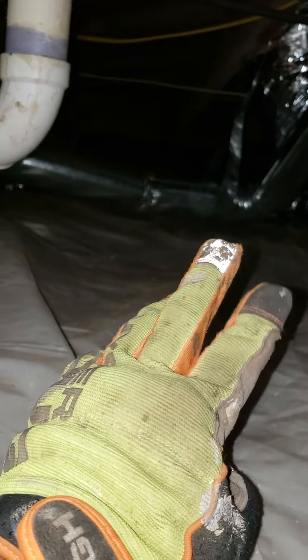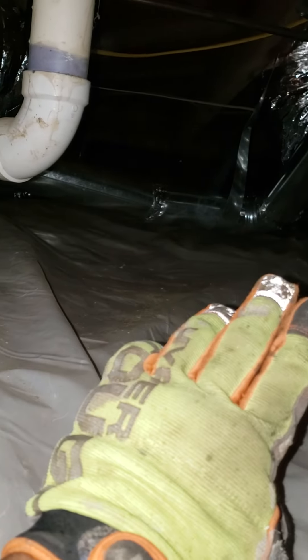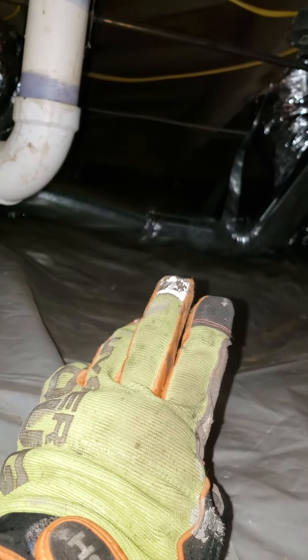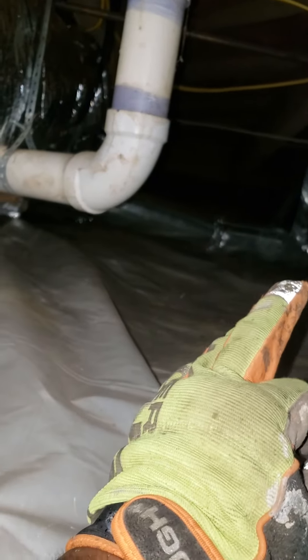There's the line set. We also re-did his dryer vent right there — changed it from a flexible flimsy duct to a hard duct right there, and we supported it right there.